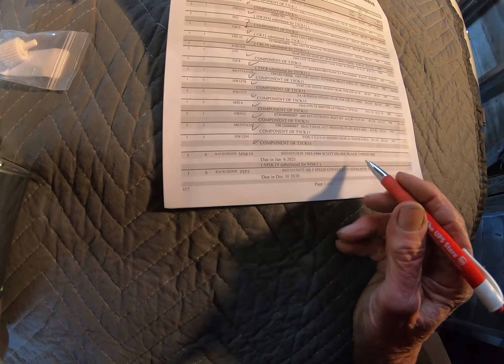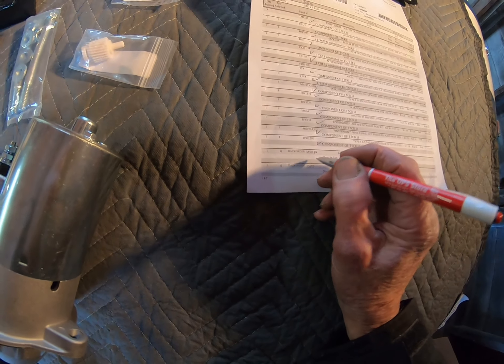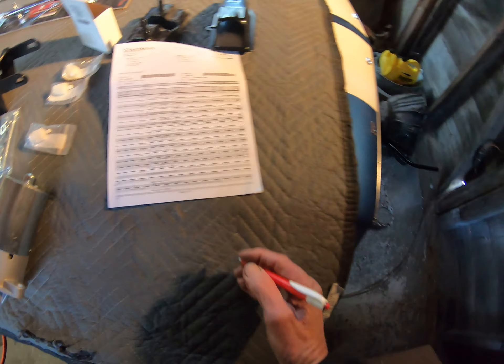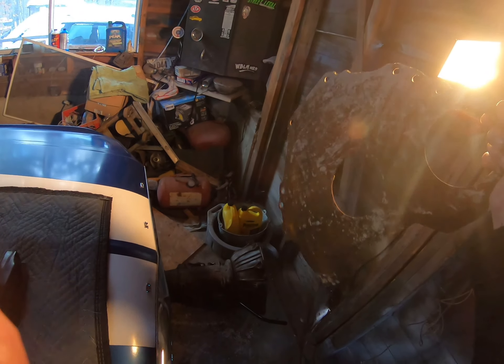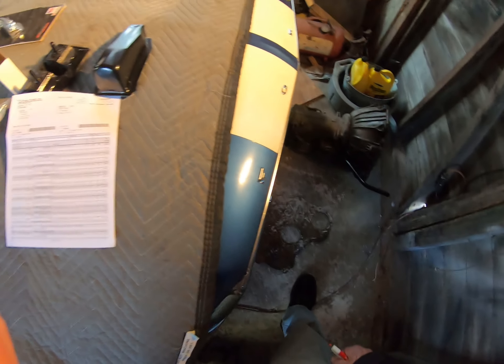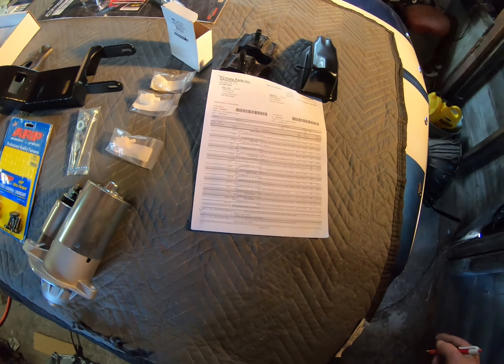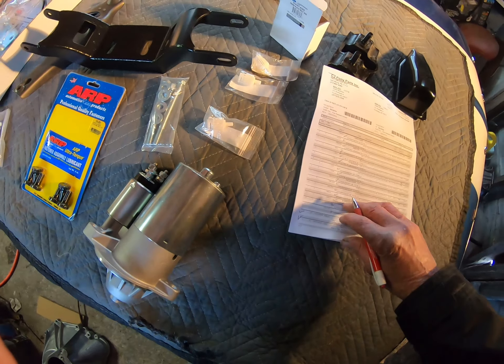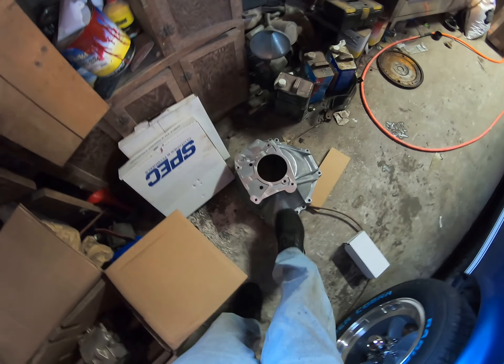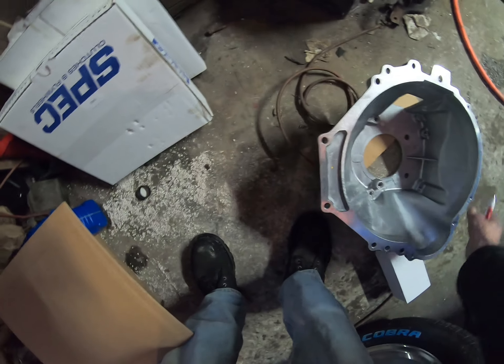Down here we get to back-ordered items. Black five-speed knob — okay, that's back ordered. Also back ordered: five-speed conversion separator plate. This one here is the one for the automatic — the back-ordered one for the standard transmission isn't here. And the T5 bell housing — there it is, a nice aluminum bell housing.